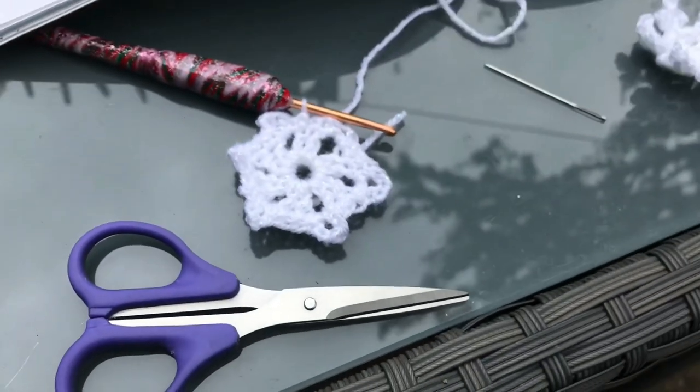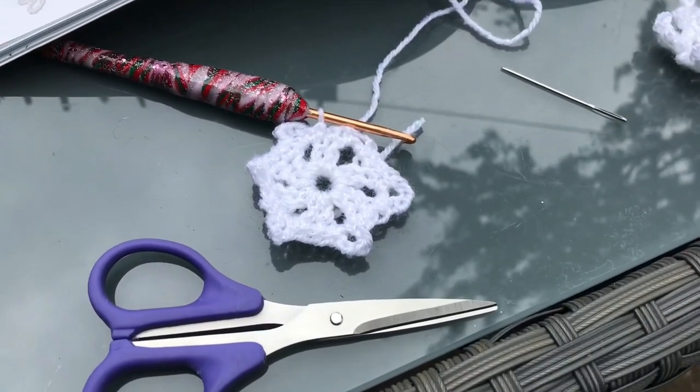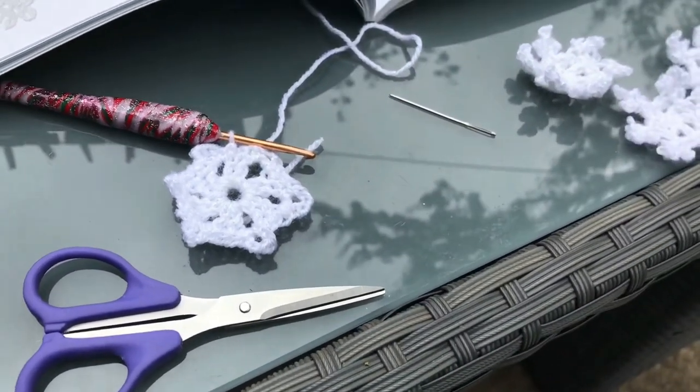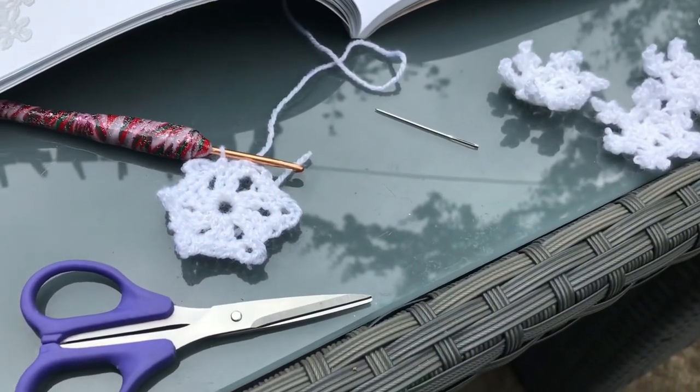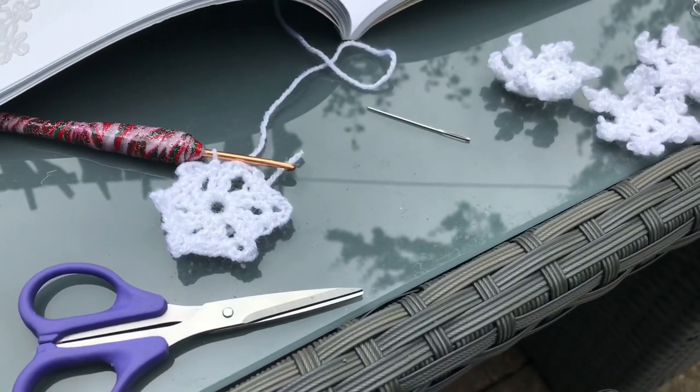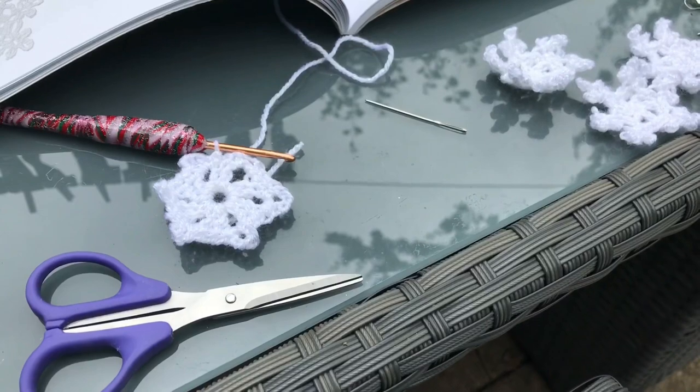Later on when I get a moment I'll lay the skirt out on the table again and place some of the snowflakes on it to show you my general progress. I've also got a finished object to show you later, so I'll look forward to sharing that with you.